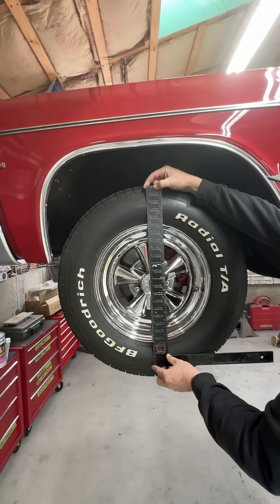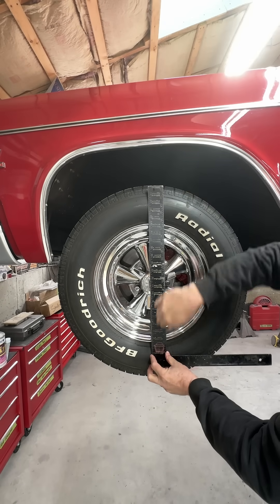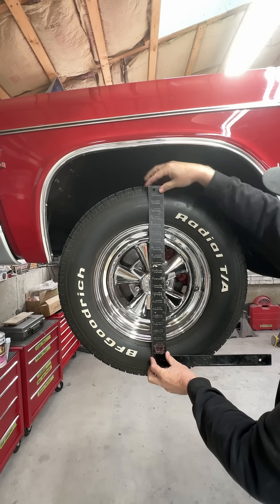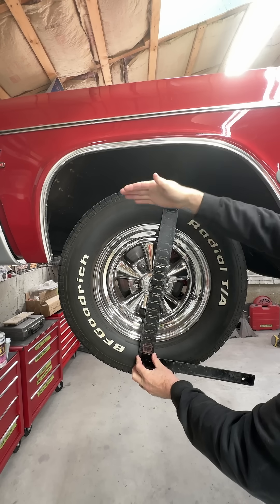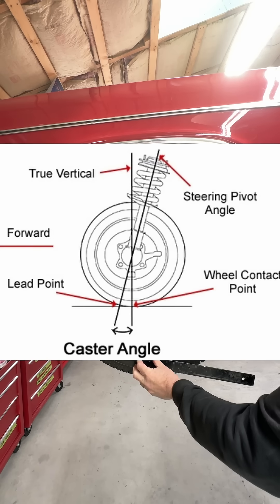Caster is steering axis inclination. In other words, this is your steering axis here at the top versus the bottom. This would be zero caster. As you tilt it back like this, your steering axis increases and you get positive caster. That's what you want to make your car go down the road straight.